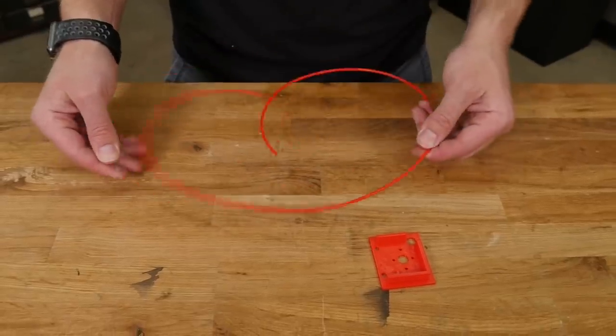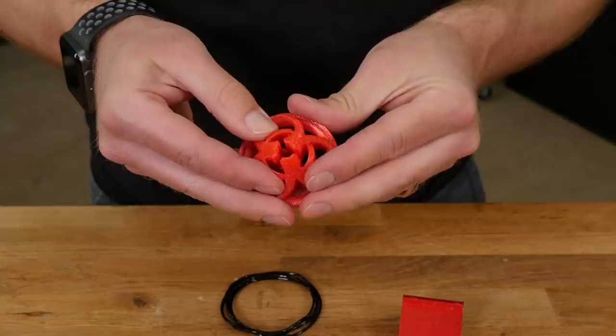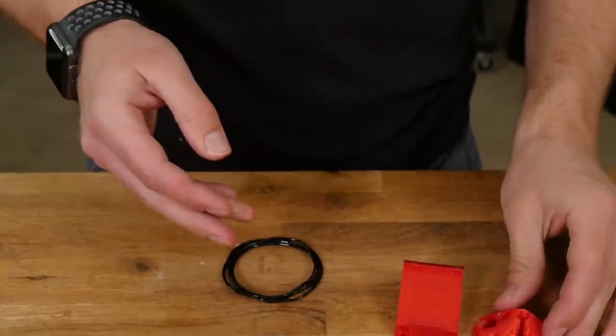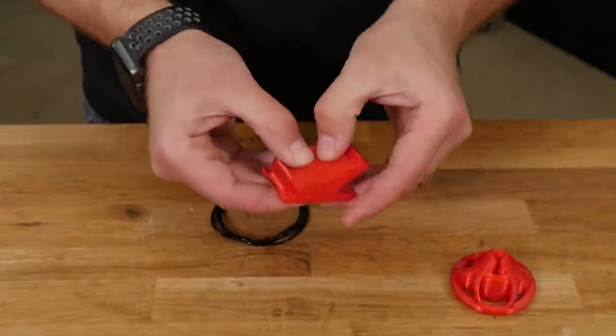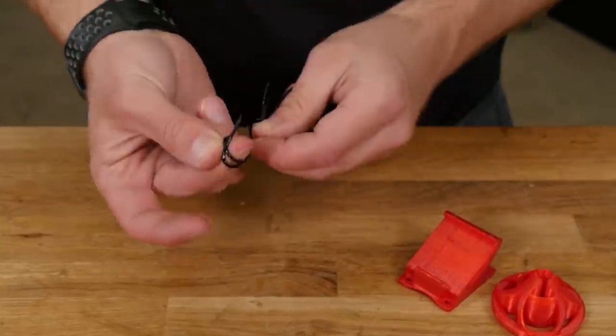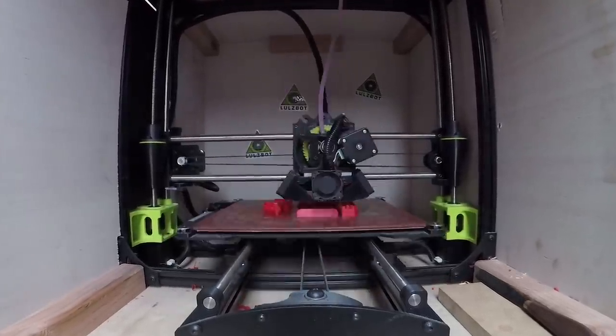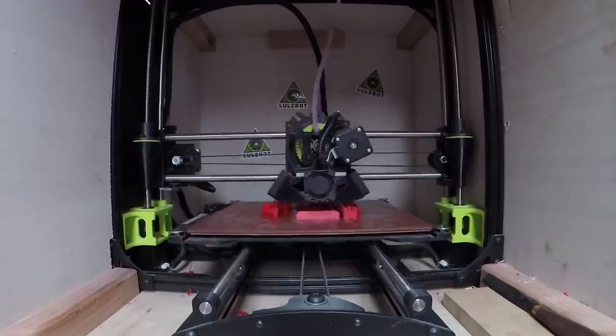A couple of common materials you might use: PLA is more brittle, but you can use it for firewalls and things like that. Then you have TPU, which isn't as brittle — a lot of people like to use this for their camera mounts because it has a little more flex, a little more cushion. It takes away some of the vibration when you're filming, and it also helps if you ever crash. Note that some materials print faster or slower — the flexier ones like TPU print at about half the speed of PLA or ABS.